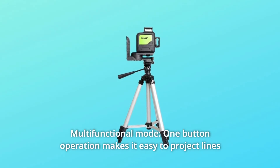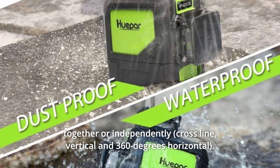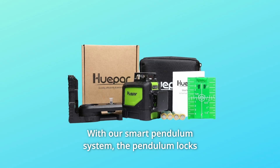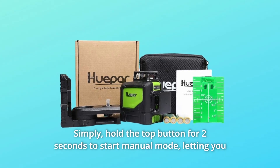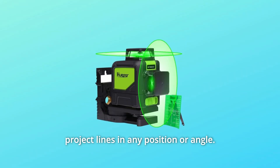Number 7: Multifunctional Mode. One-button operation makes it easy to project lines together or independently. With the smart pendulum system, the pendulum locks when the level is switched off. Simply hold the top button for two seconds to start manual mode, letting you project lines in any position or angle.